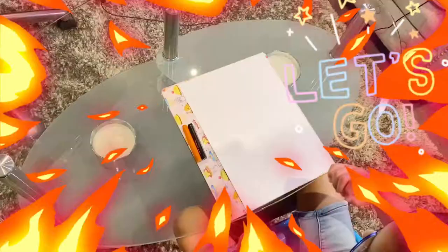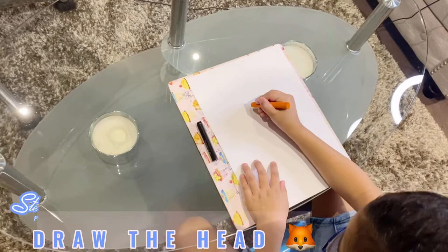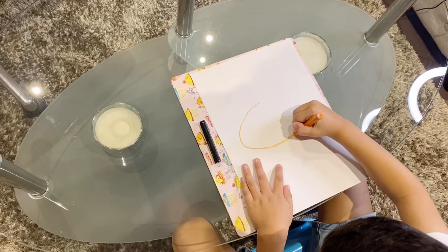Okay, let's start drawing. First, we're going to start with our orange crayons. The number one is the head. Let's draw it over.